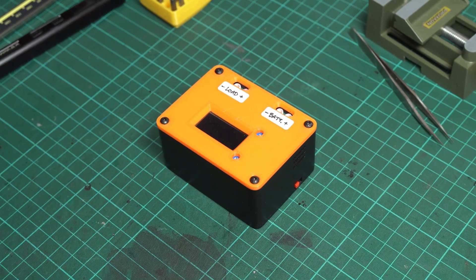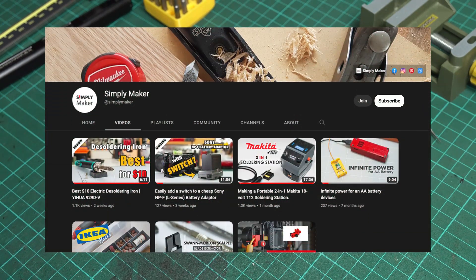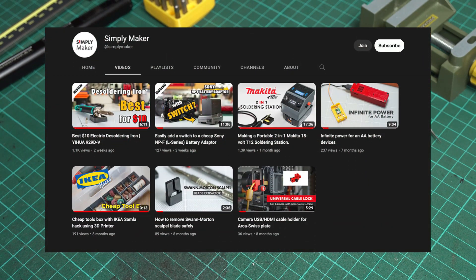Hi. Welcome to Simply Maker channel. This channel is about how to simply make your own gadgets on a budget. If you like to make things, hit subscribe to get an update and regularly receive new ideas.